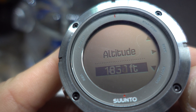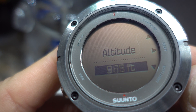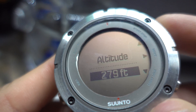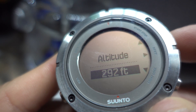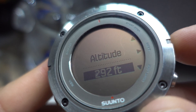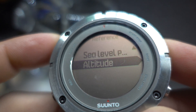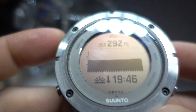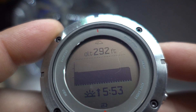I know that where I am, I am at 290 feet. And finish right there — and it's saved. Now I have my right altitude.